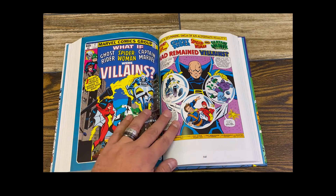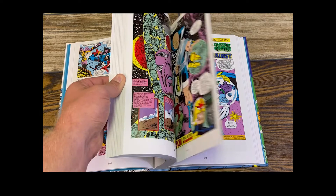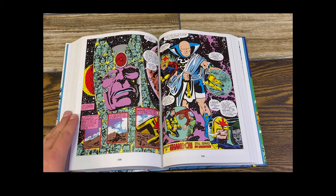What If Ghost Rider, Spider-Woman, and Captain Marvel were villains? I think it's just interesting, fun, colorful pictures, interesting stories. Good fun. Nice big art pieces.